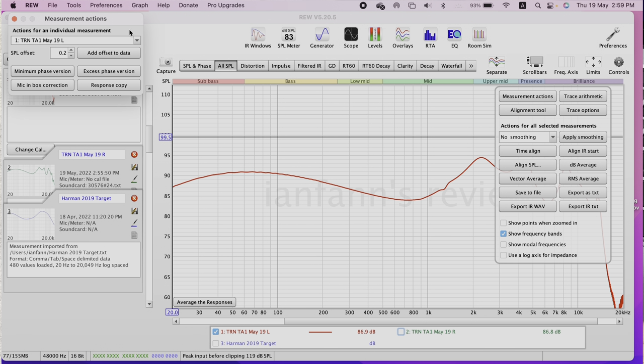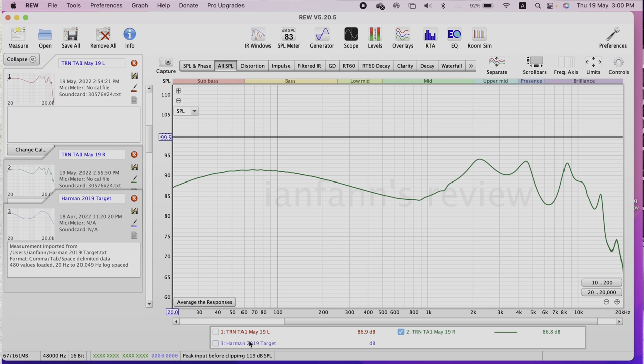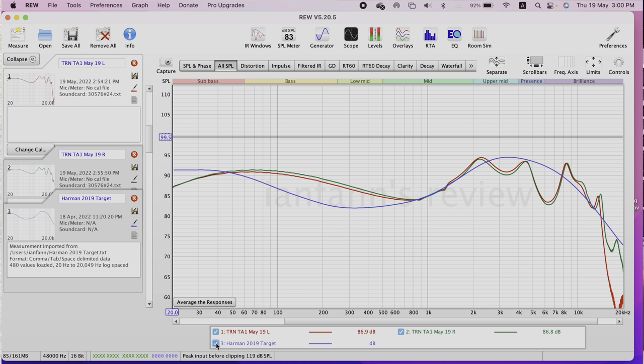Then uncheck the left side, check the right side, and move its offset line up slightly to also match 1,000 Hz at 85 dB. These two lines are now normalized. Close the controls panel, turn both lines on, and you can see the left and right sides normalized at 1,000 Hz at 85 dB.